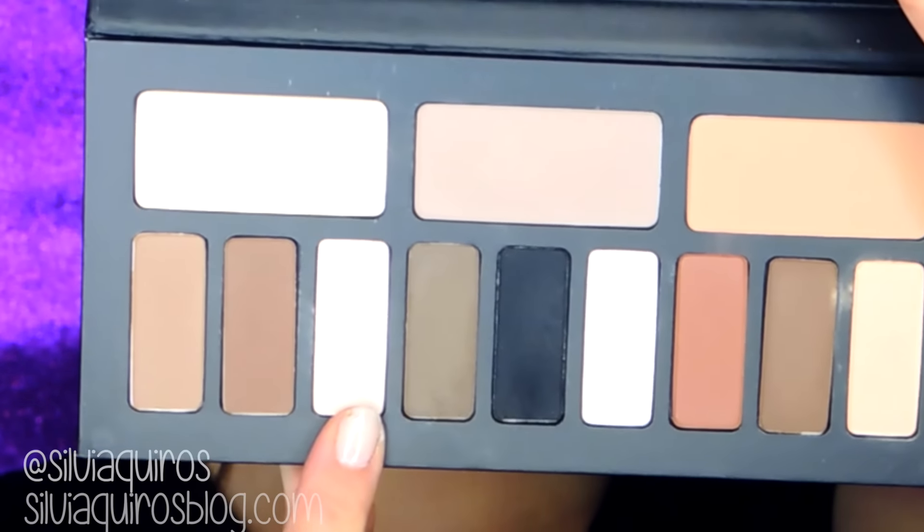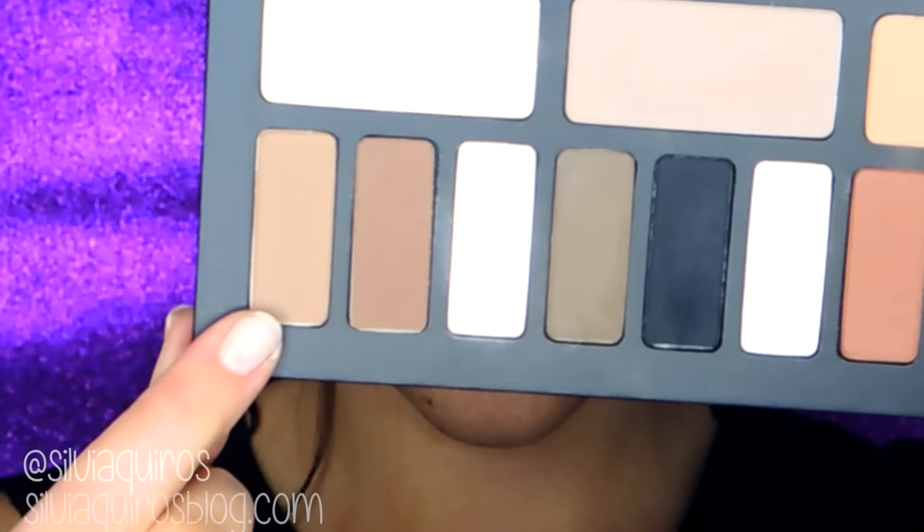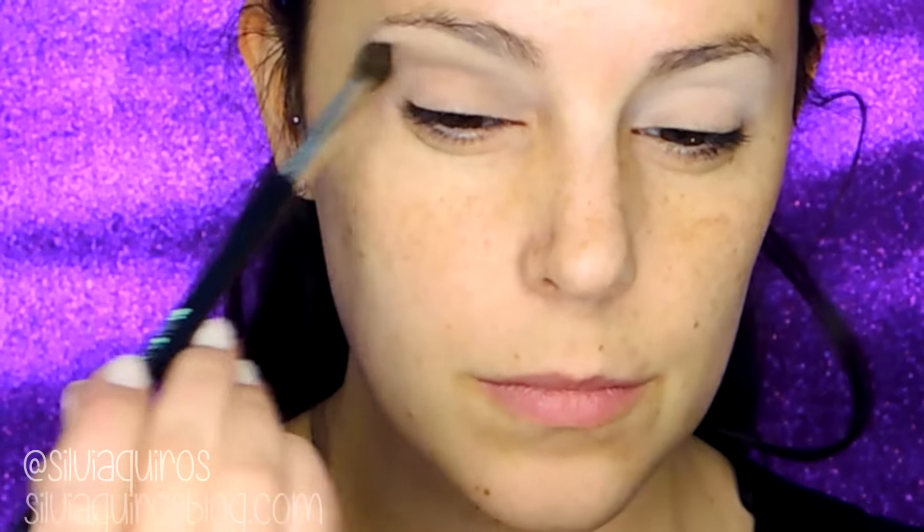We're gonna be starting by priming the lid with the Photo Finish Eye Primer by Smashbox. Then I'm gonna be taking the shade-and-light eyeshadow palette by Carbon D and taking the shade Chukun Boost, which is really light, and applying it on the crease up to the arch of the brow. Then with a light brow brush I'm gonna be applying on the crease — that will help me blend the darker shades.